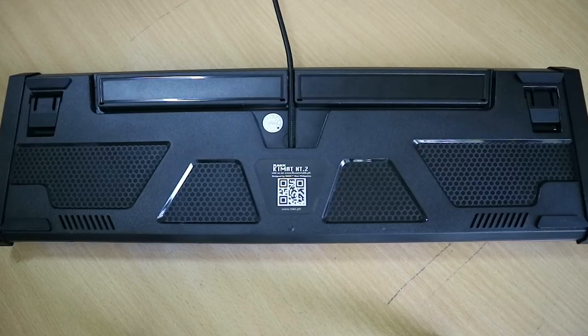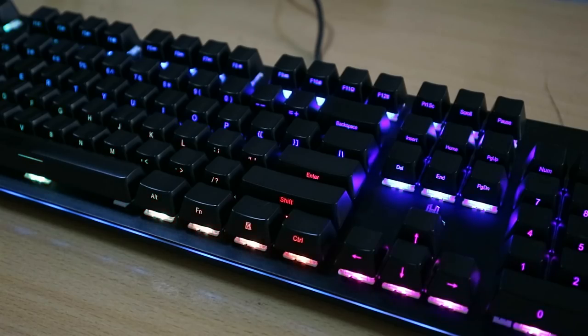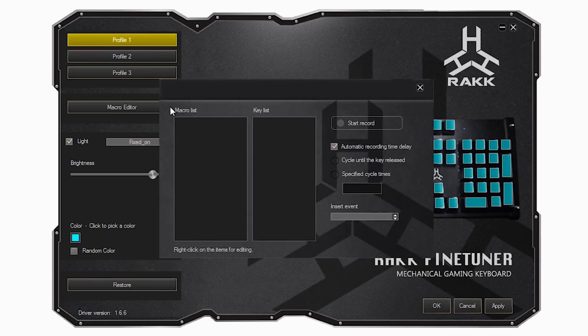At the bottom are 4 rubber feet, 2 kickstands, and a routing hole for the cable depending on your setup. It has a thick braided cable and a gold-plated USB connector. Of course, the usual RGB backlighting with 14 different lighting modes, full 104-key rollover, and macro functions which you can customize through the Rack Fine Tuner software.